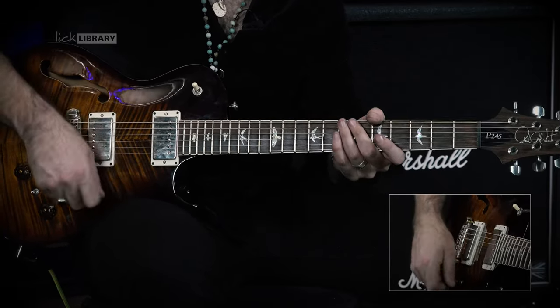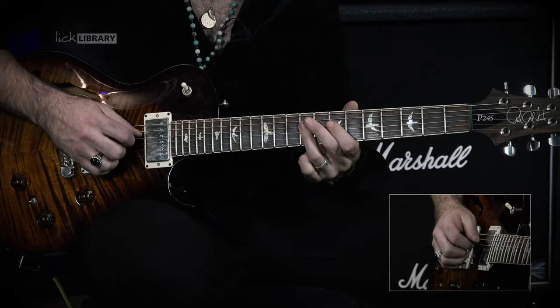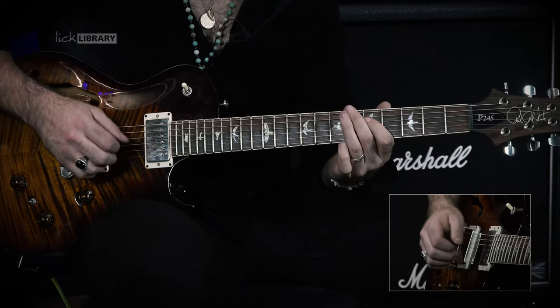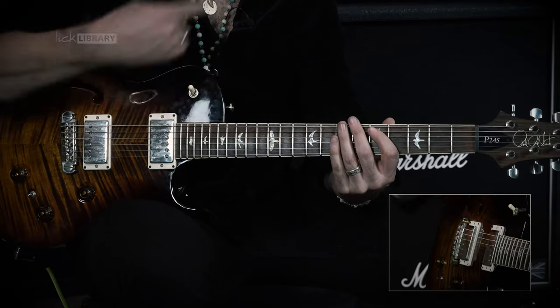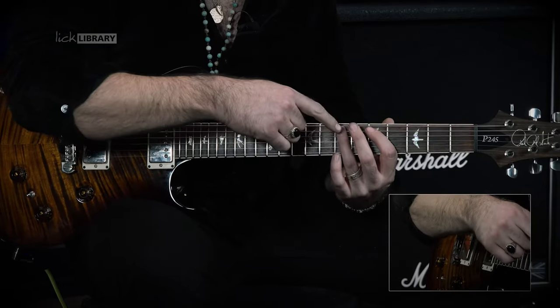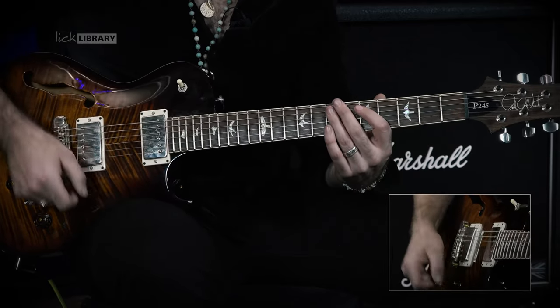So far we have this. Here we have a slight break in our pattern where we're going to play A7, A5, and then we'll play our pattern again on A5, A7, D7, which gives us this.